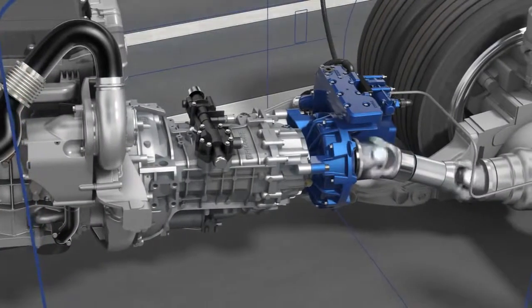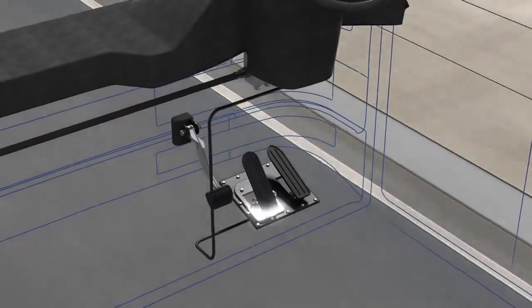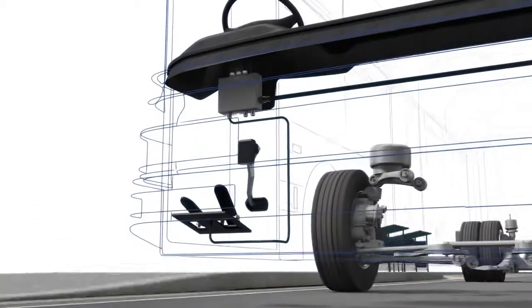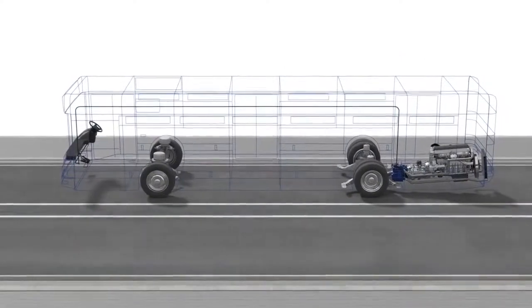FOIT retarders are installed directly to the transmission and are activated via a manual switch at the steering wheel or the braking pedal. During this activation process, the electronic control unit of the retarder communicates with the vehicle brake management.